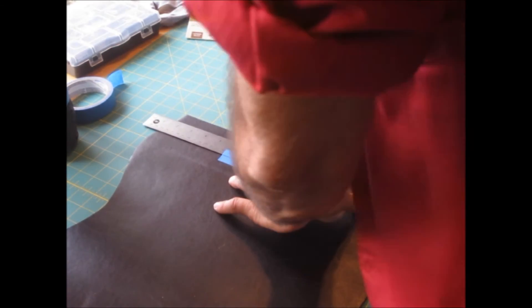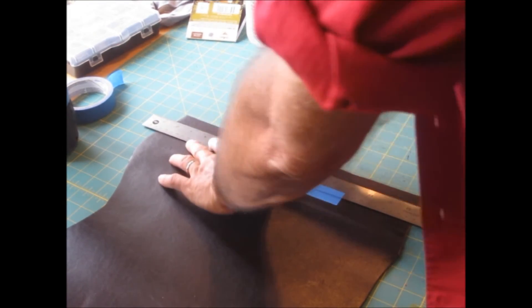I'm pressing harder this time because the mat can take it. Your fingers, however, can't. When you approach your forefinger, just move it — move it out of the way.